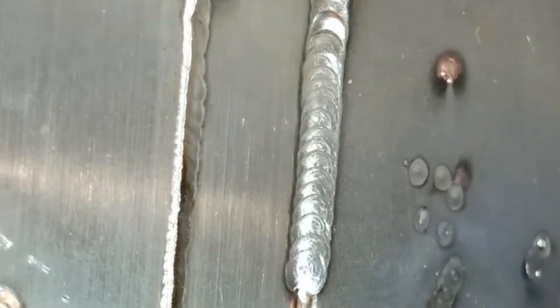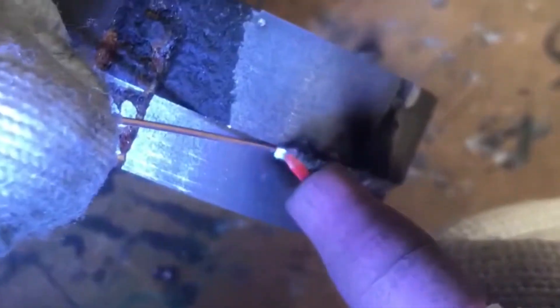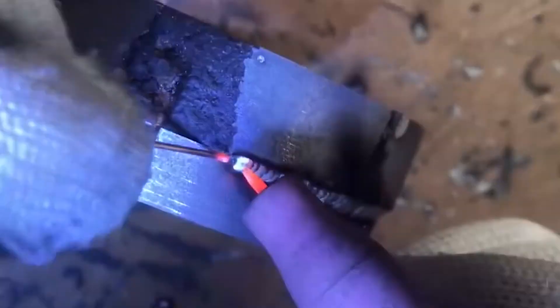The working principle of the super intelligent precision cold welding machine is to instantly release the electric energy stored in the capacitor between the tungsten electrode and the workpiece in the form of a pulsed arc. The extremely high temperature arc makes the metal material itself or the welding wire melt quickly within tens of milliseconds.